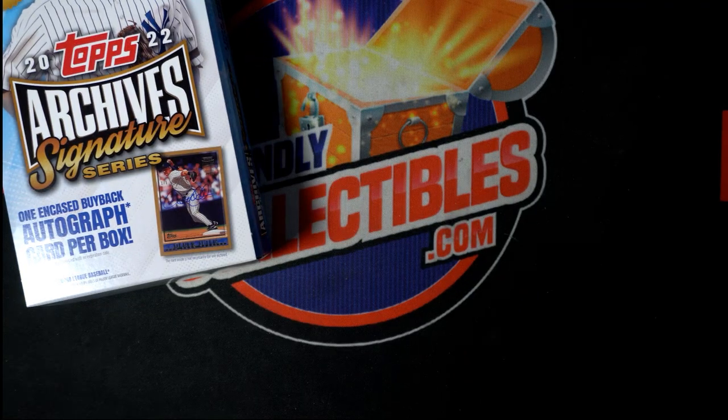That is really cool. Nice hit coming out in Signature Series. Congratulations! Pulling some fire out of this stuff. My goodness.